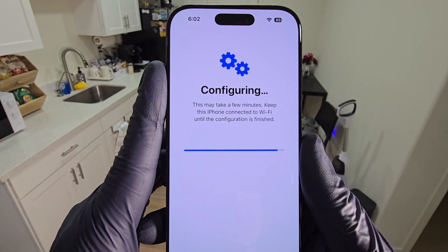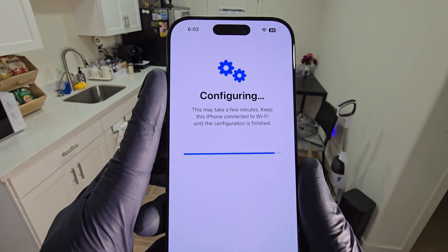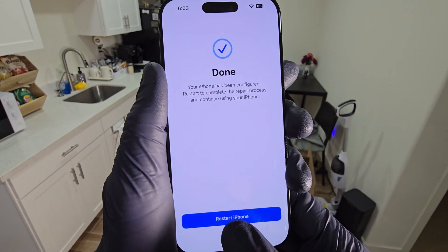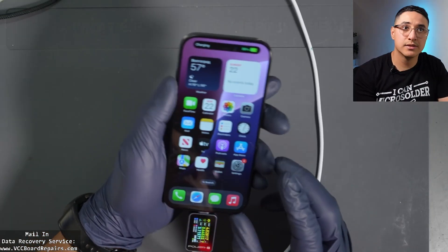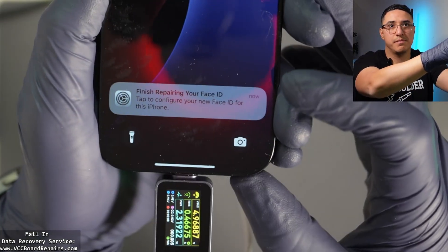So once we configure, calibrate, or pair it — whatever terminology you want to use — let's go ahead and restart the phone and go back to my workbench. We're back from the calibration, and the phone has booted up. There is a notification about the parts.